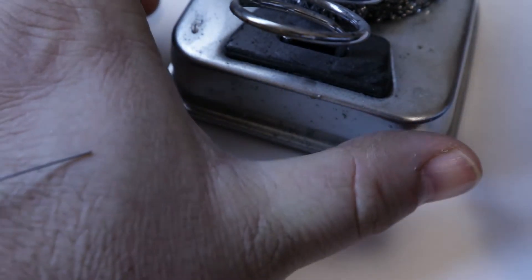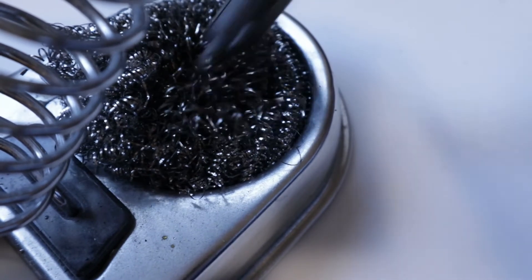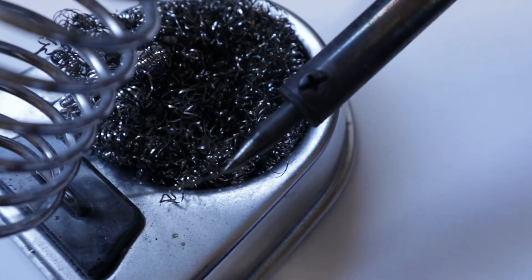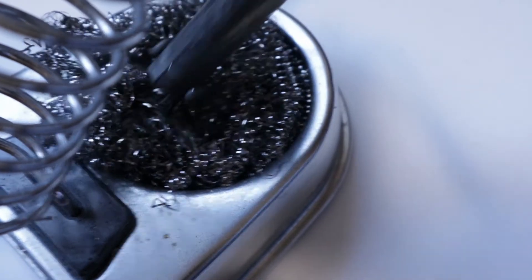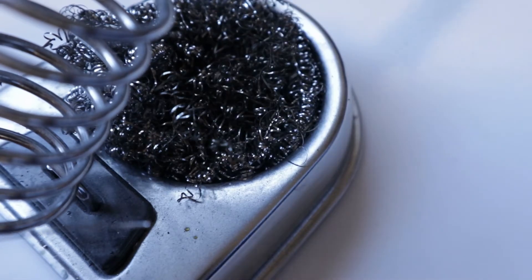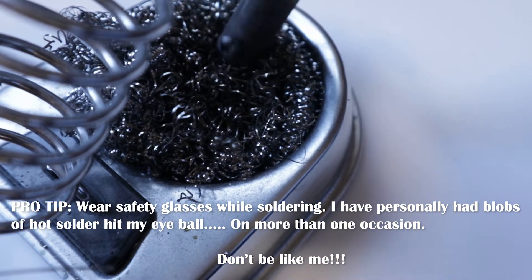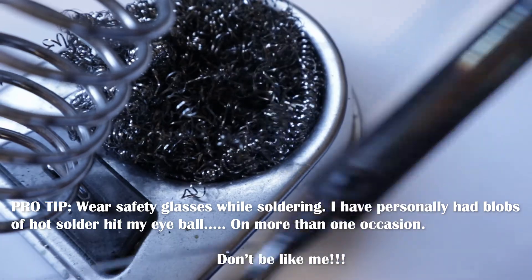I'll show you what I'm doing here when I'm cleaning the tip — just stabbing it in with a little twist. This cleans off any oxidization and contamination. Don't keep your eyeballs too close to it because you can have spatter as that rosin vaporizes off — it can shoot little blobs of solder at you.